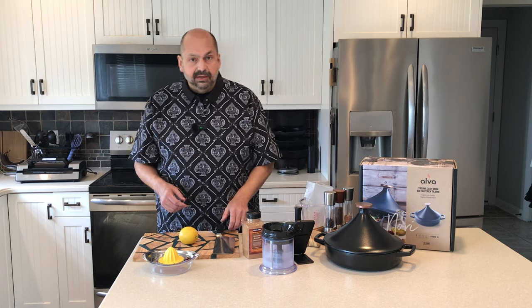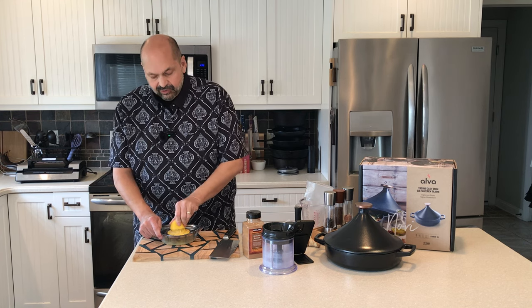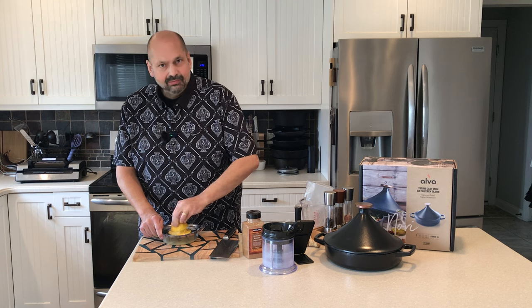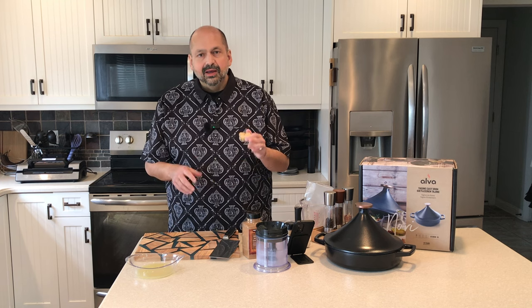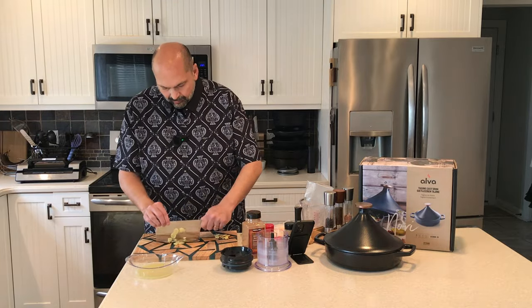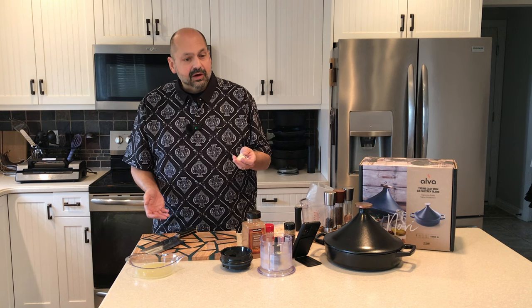First I'm going to create a marinade for the chicken. I'm going to start off with the juice of one lemon. You can use whatever juicer you have or even bottled lemon juice — use what you have. The recipe calls for a quarter teaspoon of ground ginger, but I prefer fresh, so I'm going to break off a nub and chop it up in the little food processor. The recipe calls for two cloves of garlic, but I always go a little heavy — let's go three cloves.